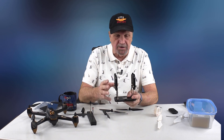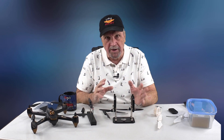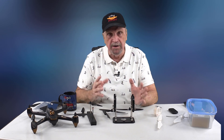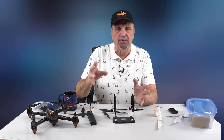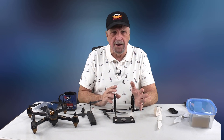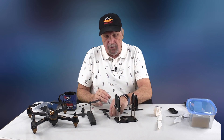First off, probably the most popular one on the market is this Dubro, which is pretty much what everyone will point you to. It's a great little unit to balance your props, whether you're balancing for an RC airplane or for drone props like we are here. It's really popular because it works really well, but it's a little expensive — anywhere from $30 to $40.